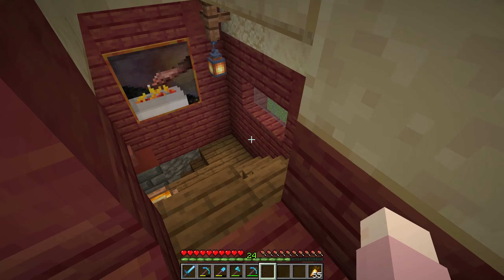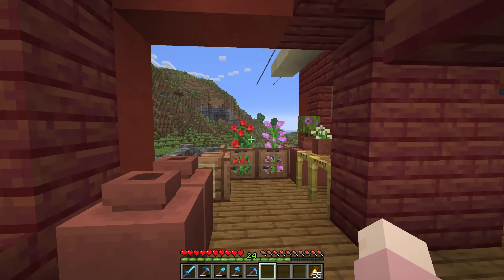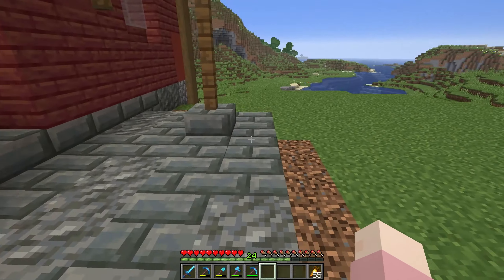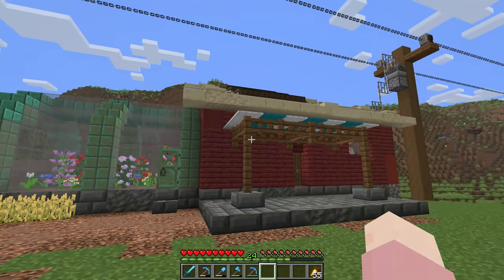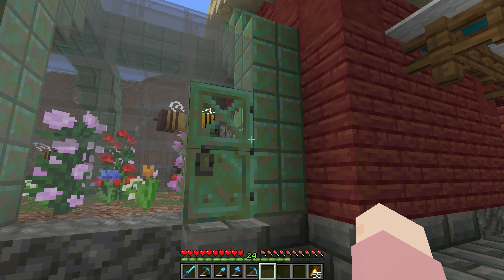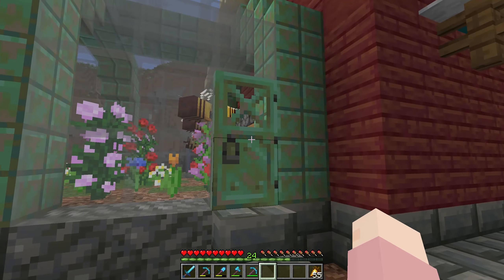We've got these skylights which you can either see from the loft position up there, or if you're down here you can get some of the skylight in — I think it looks so awesome. Out back we've got a little patio with a covering over it, which is very nice. We've got access over to the bees because I've been breeding them up. I think I still need to breed them up even more, but honestly I already make so much honeycomb I don't know if I will. I can't use anymore, but if I need to get in there, I can.